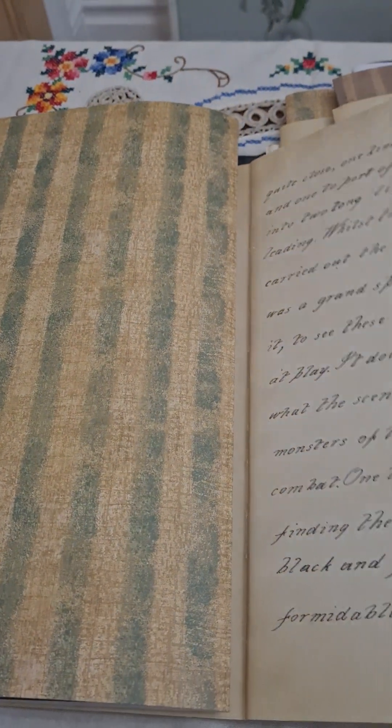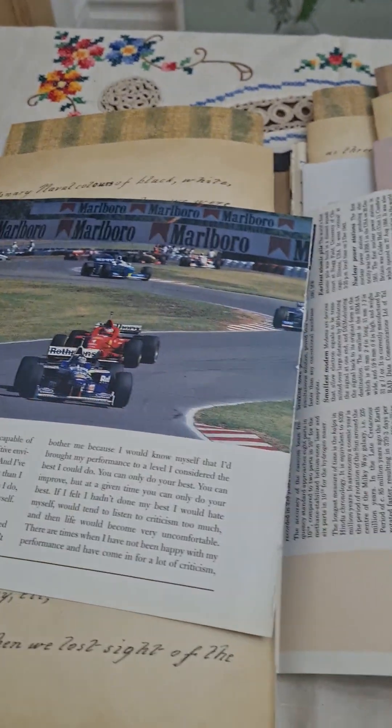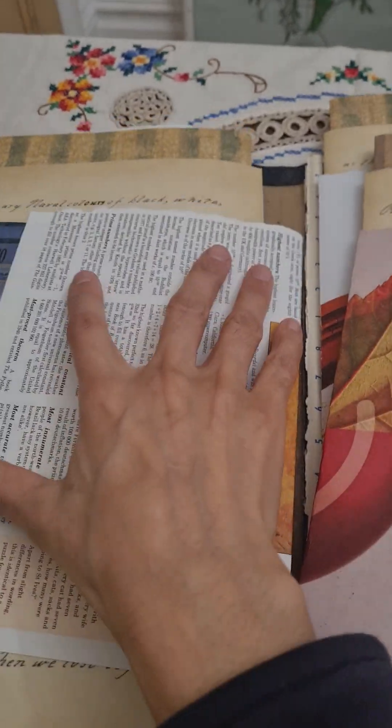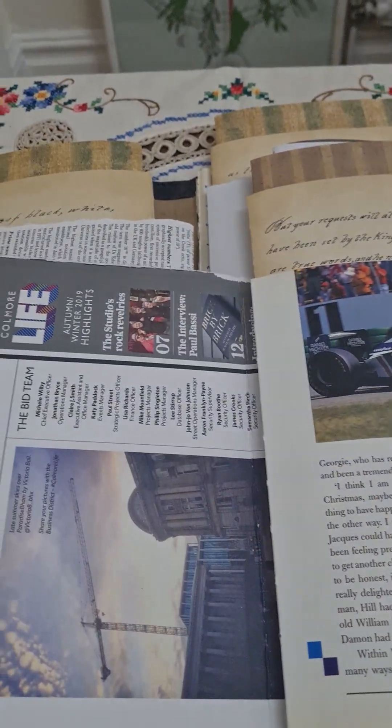Hope you guys are doing all right. I'm on a bit of a mission because I'm working this week but I'm also trying to finish this before Saturday — that's my deadline because that's when the kiddo's birthday is. So this is the middle signature.